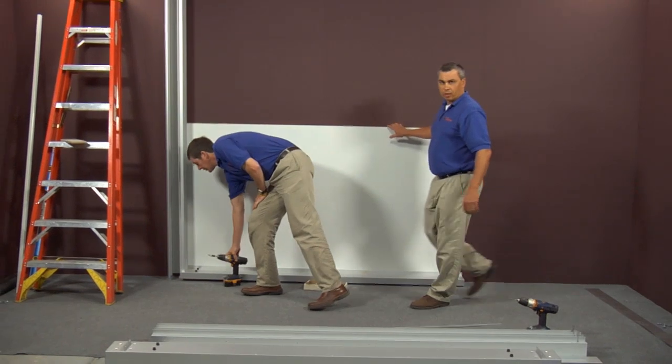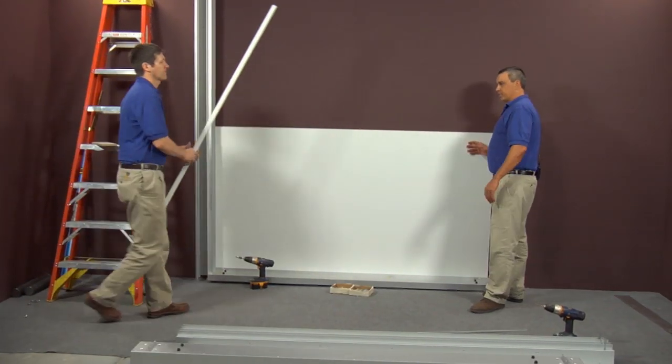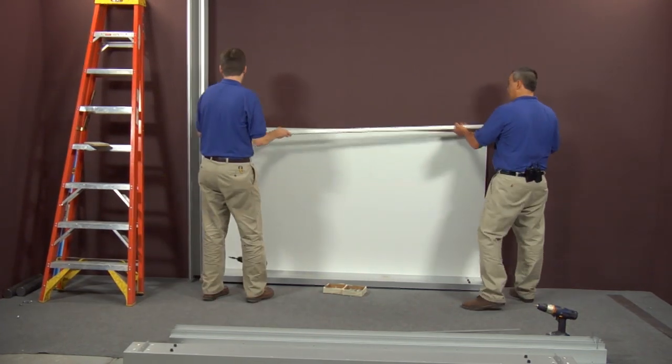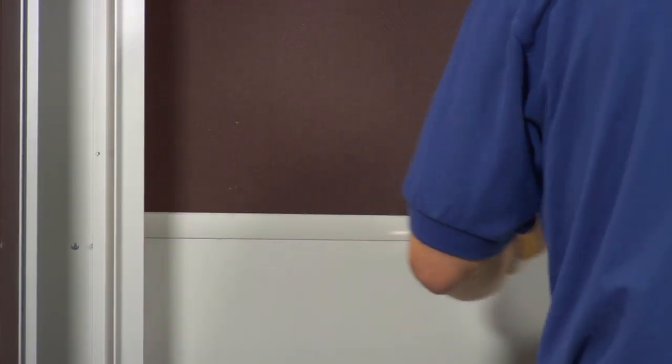At this point, we're going to install our H bar. It also comes in a stock size and you're going to have to cut it down to the length of your back panel, which we have already done.